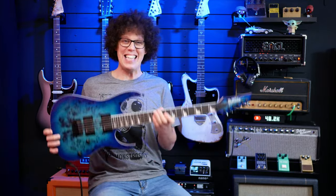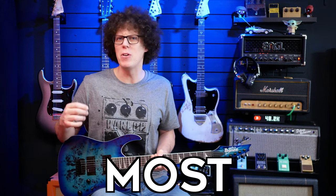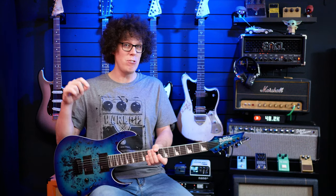Hello, fellow guitar geeks. Today we're looking at what I think could be the best, most accessibly priced metal guitar currently available: the Ibanez GRG221PA AQB. Yes, I've memorized it, and now I understand it.